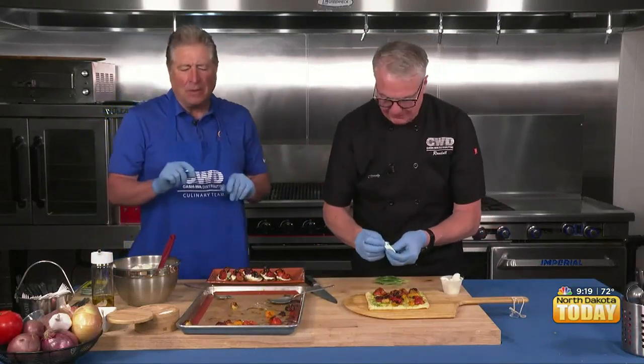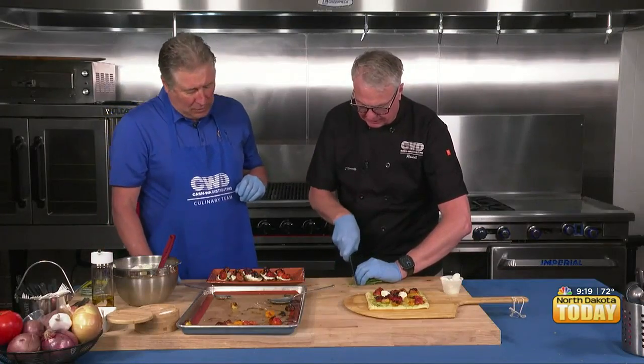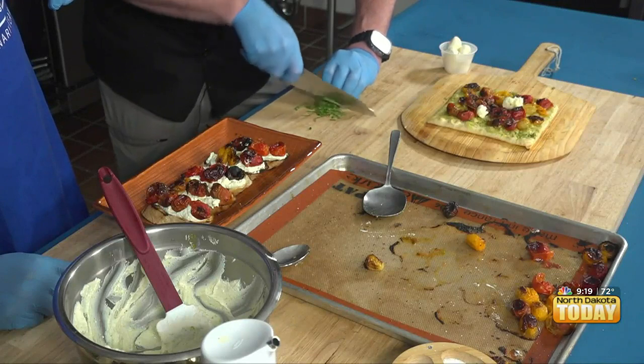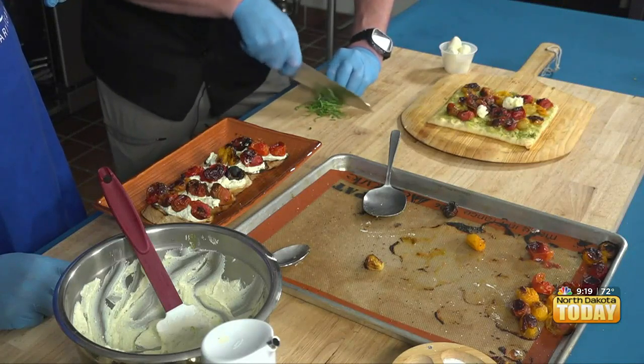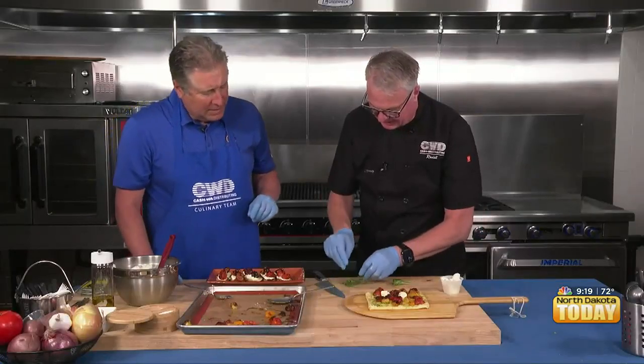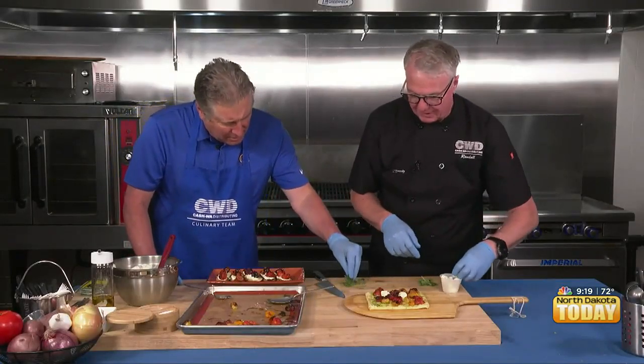Maybe we need a wine sponsor! I have some mozzarella, and then I'll give you some basil to sprinkle over the top. When you're cutting basil, make sure your knives are very sharp. If they're not, you're going to make what I call grass clippings. See how nice and clean that cut is?